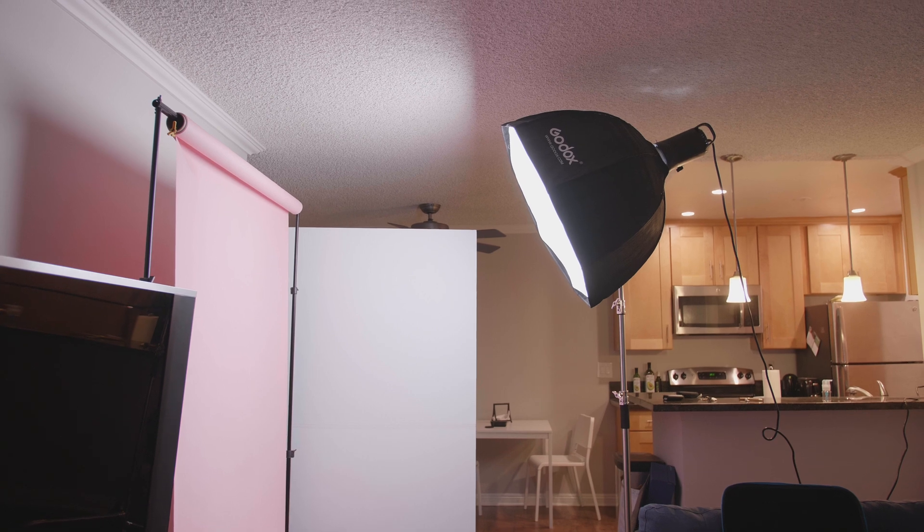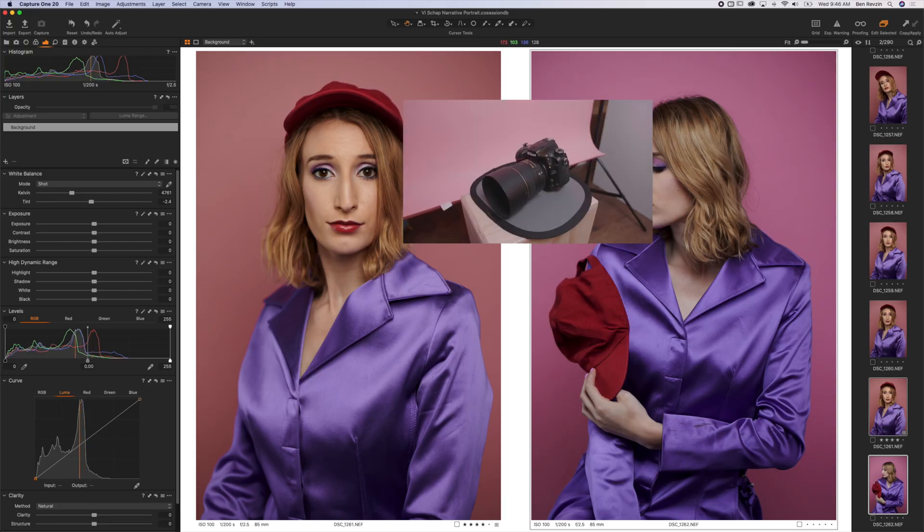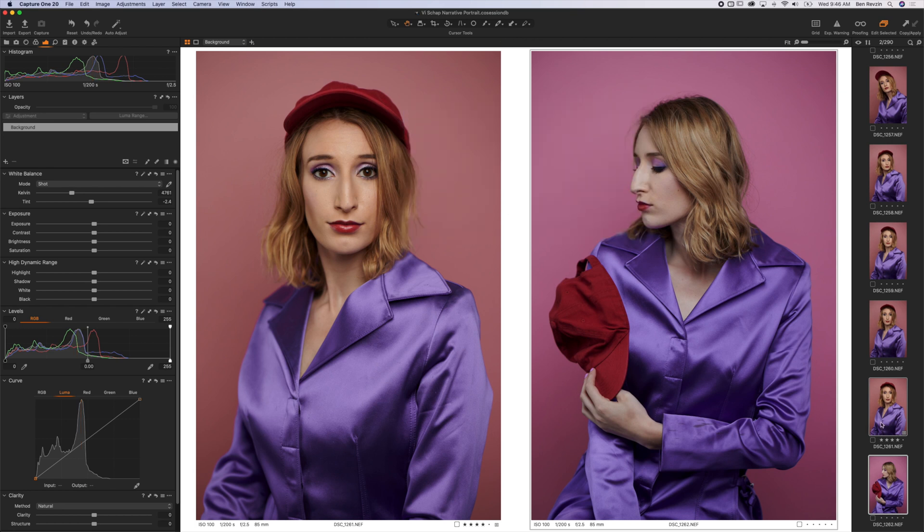Now if we take a look at my living room studio, you'll notice that the actual background is more like the one on the right, and it's more pink in real life, but I honestly like the kind of peachy color here on the left, and I'll show you how to match images in Capture One Pro 20.